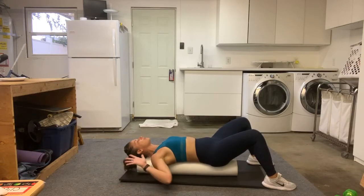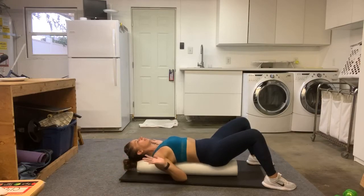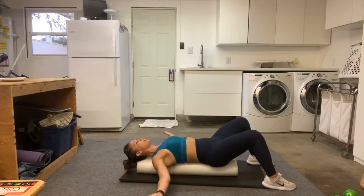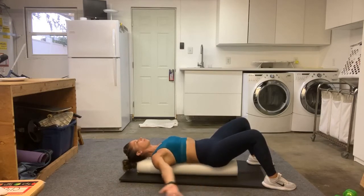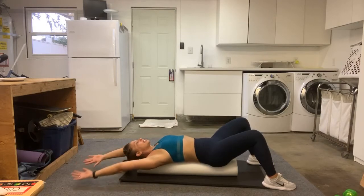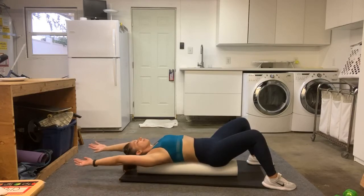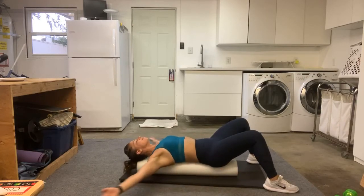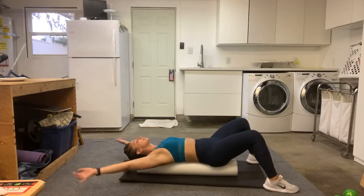We're going to do a little stretch and then move on to the next thing. All the way up, all the way down. Now open up the arm. Inhale and exhale, come down. Inhale, and exhale. Open up your body. Doing so good, you guys.